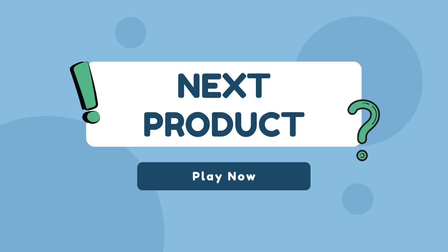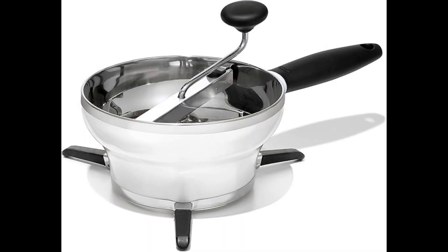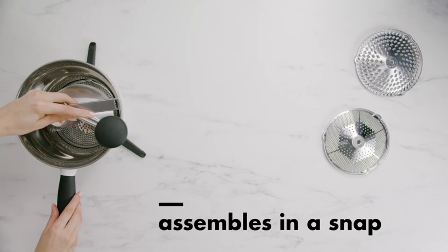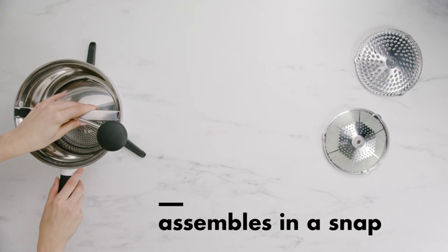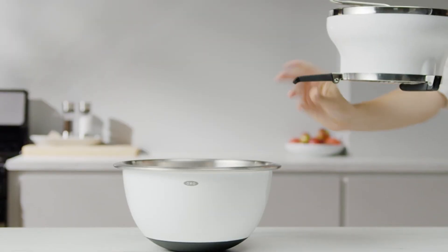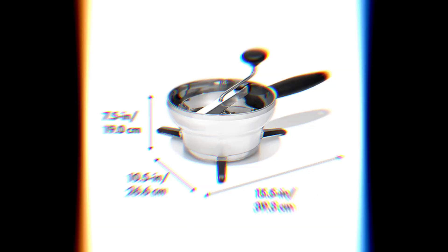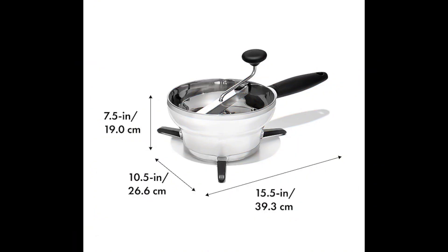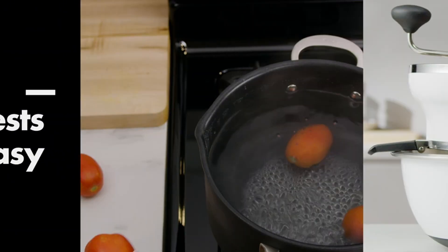Our next product is OXO Good Grips Stainless Steel Food Mill for purees. Whether you're making baby food, sauces, or soups, this high-quality, durable food mill is a versatile addition to your kitchen. Its large capacity and fine mesh make it ideal for processing tomatoes, potatoes, and more, and its three blades ensure a variety of textures.